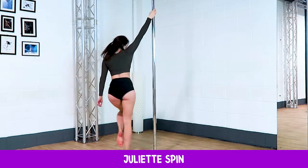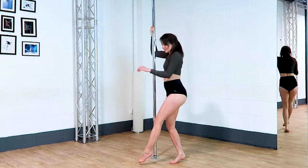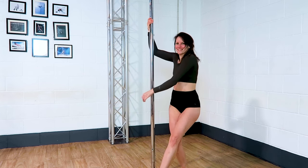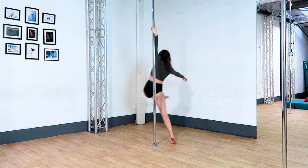Juliet spin. This spin is beautiful but it can be a little bit tricky. Really think about that inside leg kicking forward as much as you can, but you have to take your hips from one side of the pole to the other side before hooking back behind the outside knee.